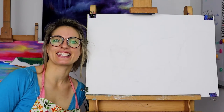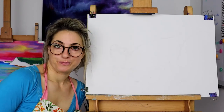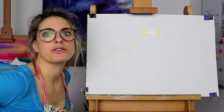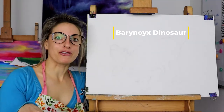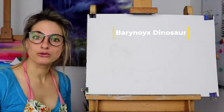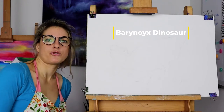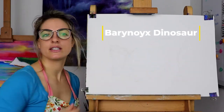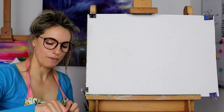Hey everyone, Emmylou here. Today I'm going to show you how to do a Baranoi dinosaur. I thought it was Baranox but it's Baranoi. I'll write the actual name of the dinosaur on the screen, but I'm going to draw it for Finlay - his Uncle Robert is a friend of mine and he said, draw me Finlay's dinosaur. Hopefully Finlay will enjoy this and everyone else that wants to see how to draw one.